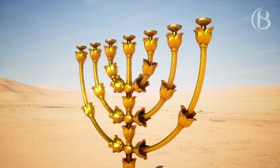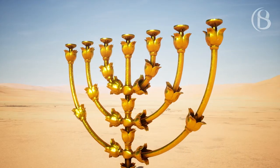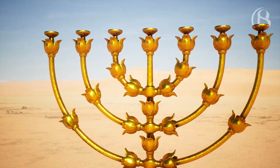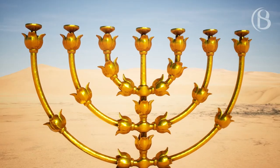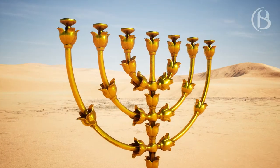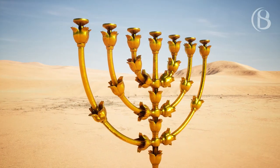Three bowls shall be made like almond blossoms on one branch with an ornamental knob and a flower, and three bowls made like almond blossoms on the other branch with an ornamental knob and a flower, and so for the six branches that come out of the lampstand.